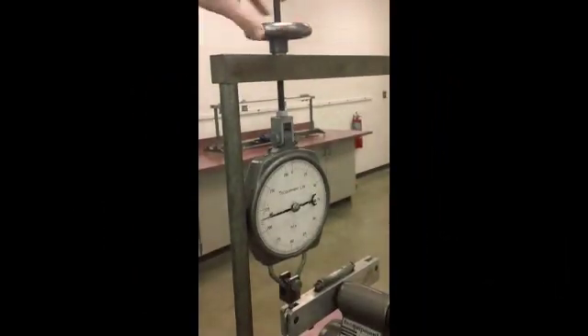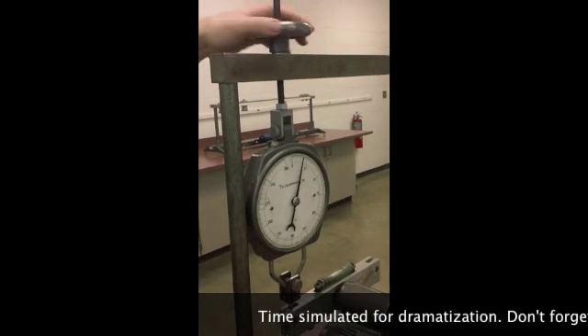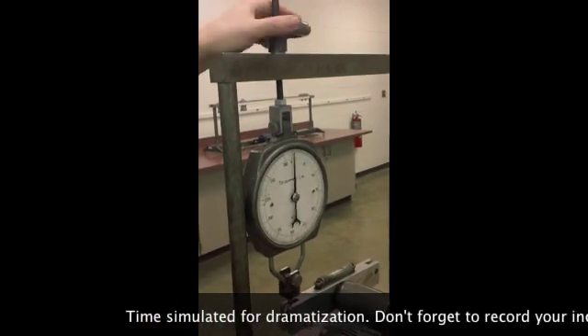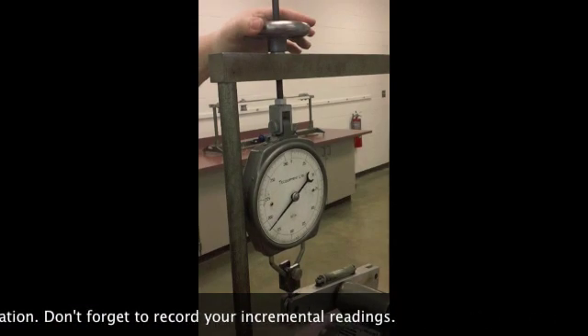With the torsiometer removed from the sample, we will continue to load it until failure, at all times keeping the bubble in the center of the level.